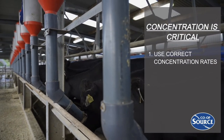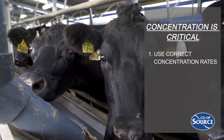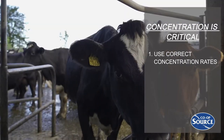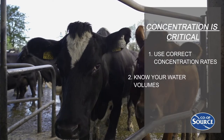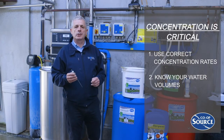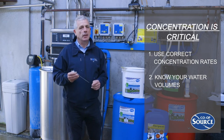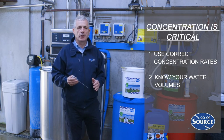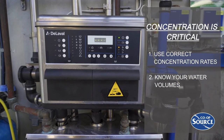You must also ensure that the correct detergent concentration is used. We must remember that chlorine-free detergents are heavier than our traditional products, so therefore we must adjust our dose rates and pumps accordingly. You will need to know the water volumes used in your detergent circulation. This is typically set at 9 litres per unit depending on whether there are glass jars or not. The best way to measure this is via a drum or a barrel.